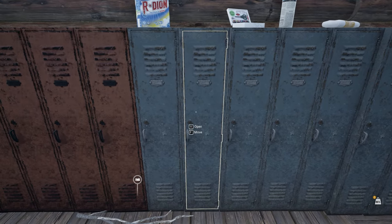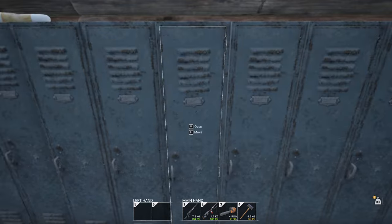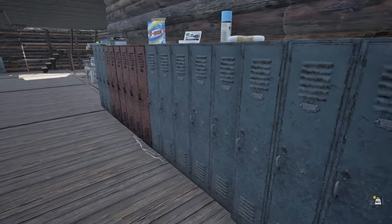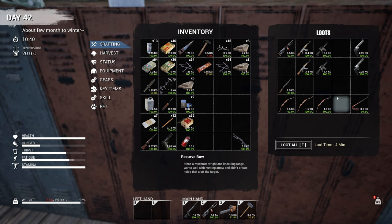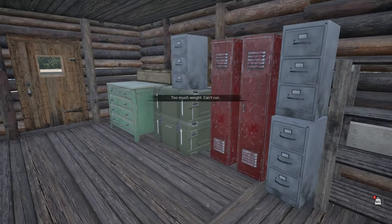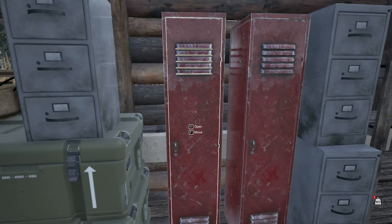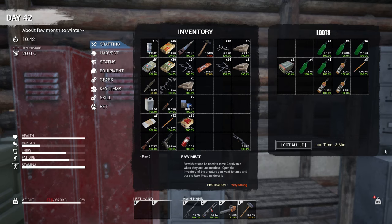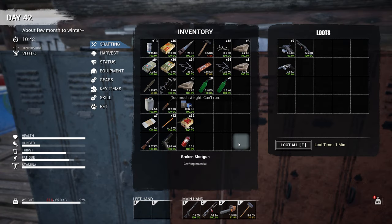Thanks to a great tip — a reminder, because I knew about this but always forget — you can break down guns. I've been doing that with several of my guns. Let me find the gun cabinet. I've got an AK-47 and actually got another one over here. I was a bit overweight so I put the gun away in the spare parts area. I've also made a whole bunch of planks.